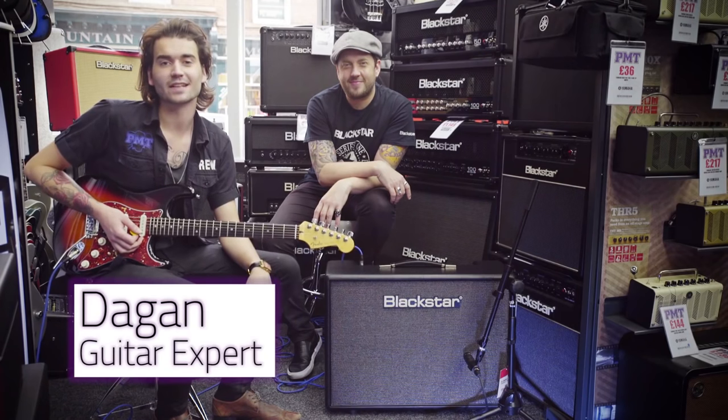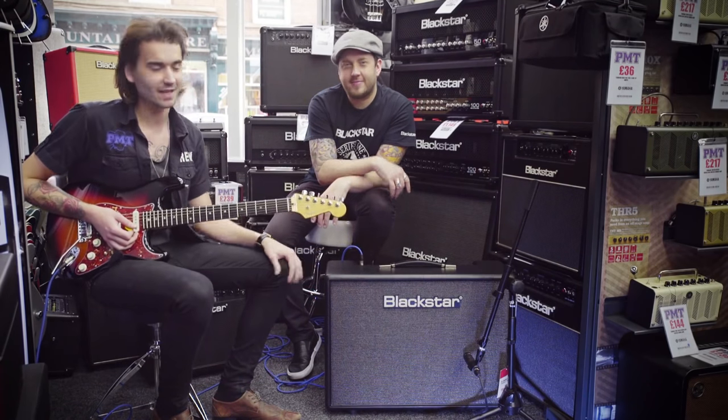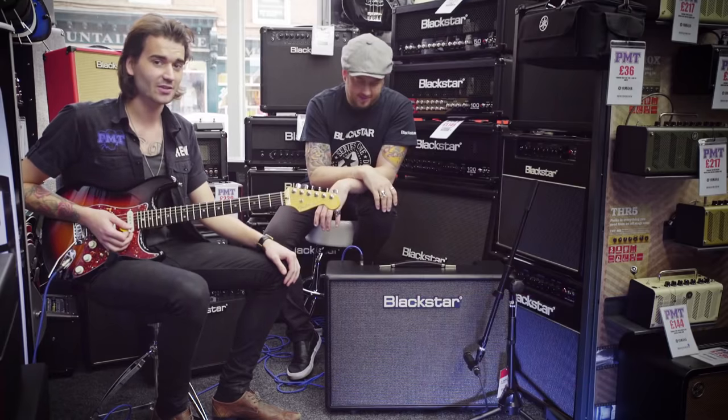Hey guys, it's Dagan from PMCA Newcastle here, and I have a very special guest today — it's Steve from Blackstar, with the new Artus 30 amp.